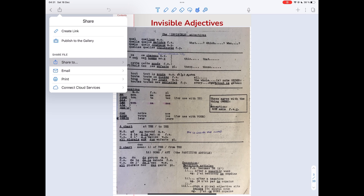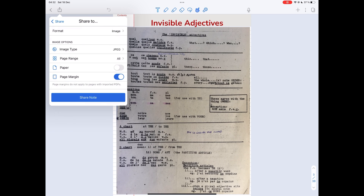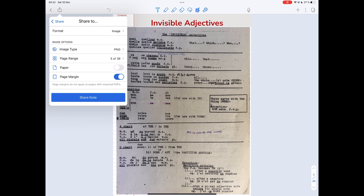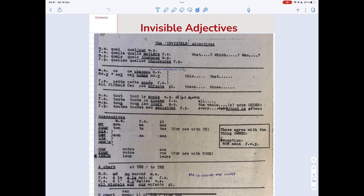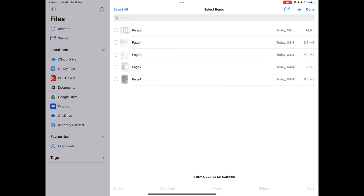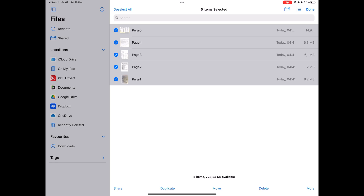I exported these handouts as images. Notability zipped the five images, which forced me to save them to Files for unzipping. I then saved them to Photos. It's easier and faster to add photos from the Photos library.